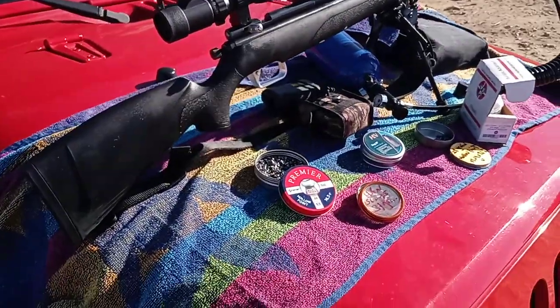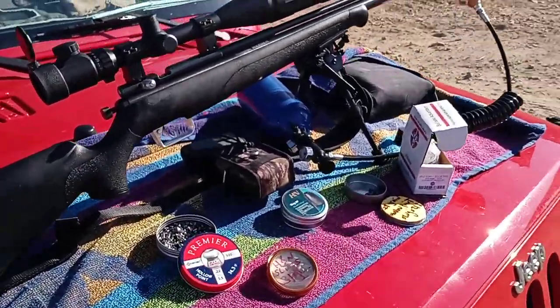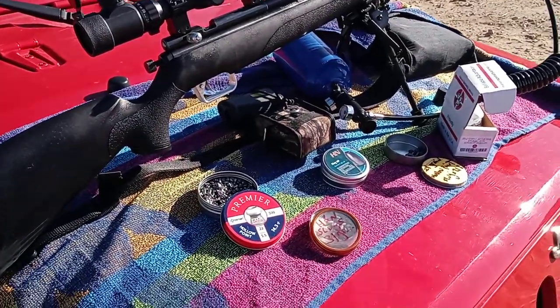Hey guys, welcome back to my channel. Today I'm out here with my Benjamin Maximus, chambered in .22 caliber.